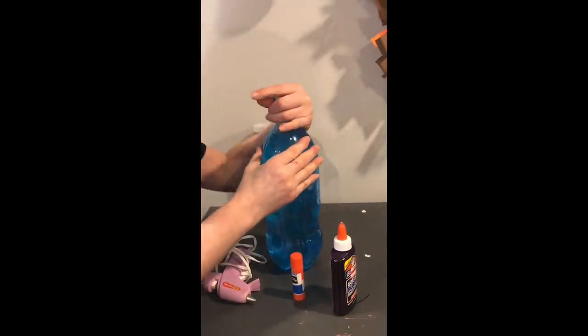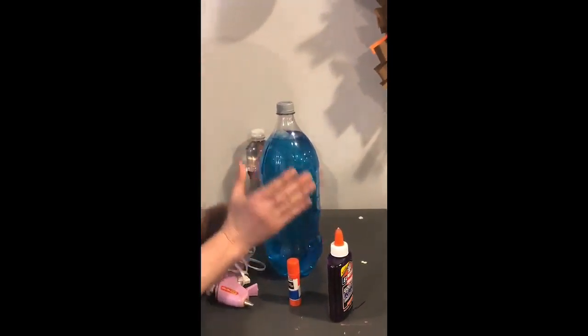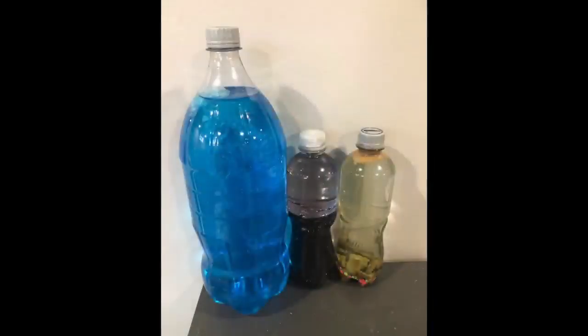And friends, please don't try to unscrew the lids — keep it on there to keep everything in your bottle. Thank you so much friends for participating in this activity with me. I wonder what bottles you can make. You can even send pictures of your bottles to Miss Deanna. See ya!